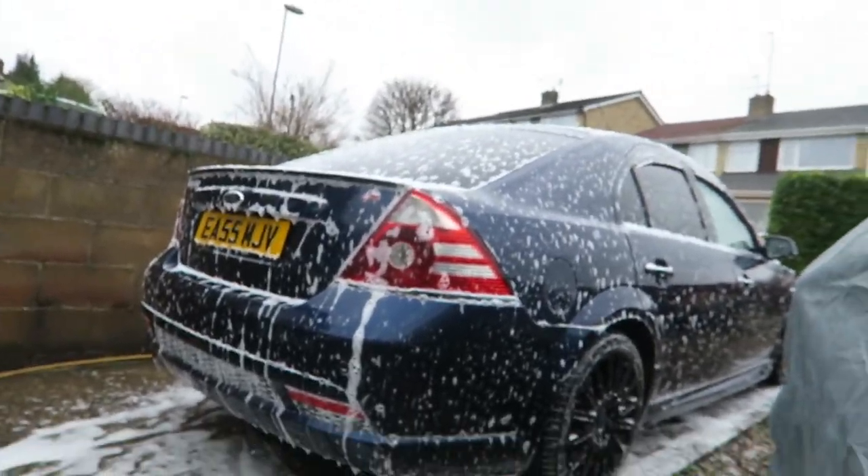I'll be the first to admit this snow foam isn't the best stuff, but it smells amazing - like being in a sweet shop as a kid. It does a pretty decent job too, as you can see it's clinging to the car, though it's not as thick as some products. It's pretty reasonably priced - about eight pounds for the tub and I've used it about ten times already and it's still not gone. I'm going to leave it to dwell for a few minutes, let it loosen up the dirt, then wash it off and get the Yum Cars shampoo out.